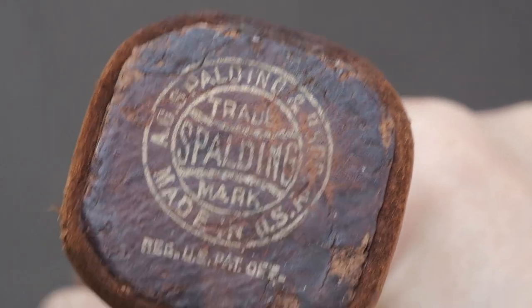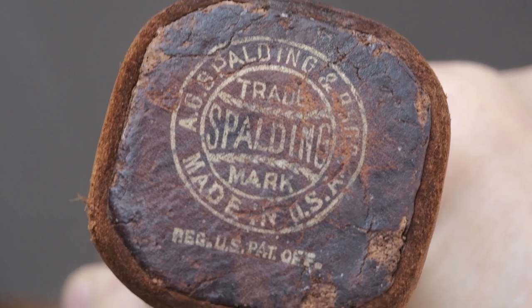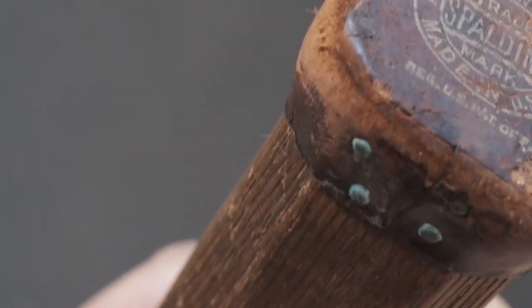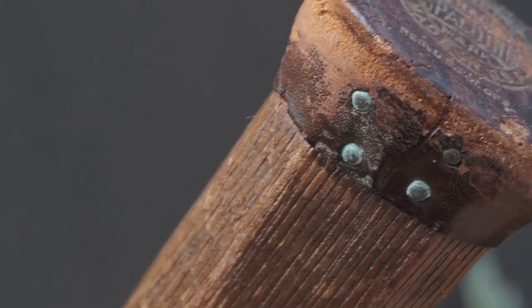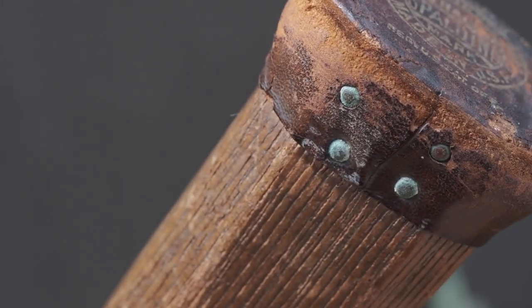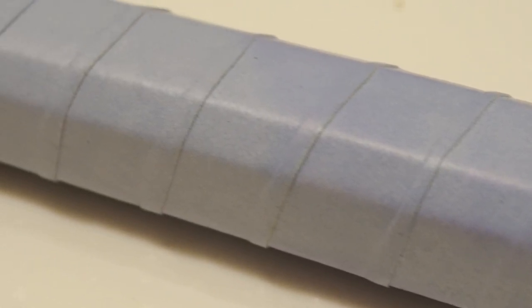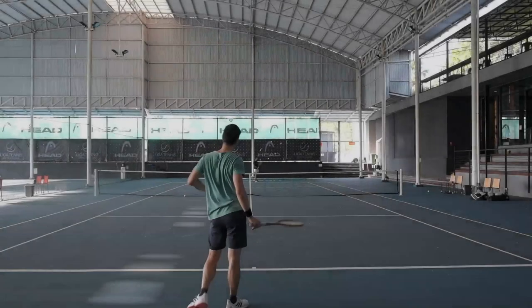Remarkably, everything is still in good condition — looks intact. There's no way I'm going to try playing with this racket holding onto the bare wood handle, so I put on a Turner Grip MegaTac overgrip, which is my favorite overgrip. And now, here we go.